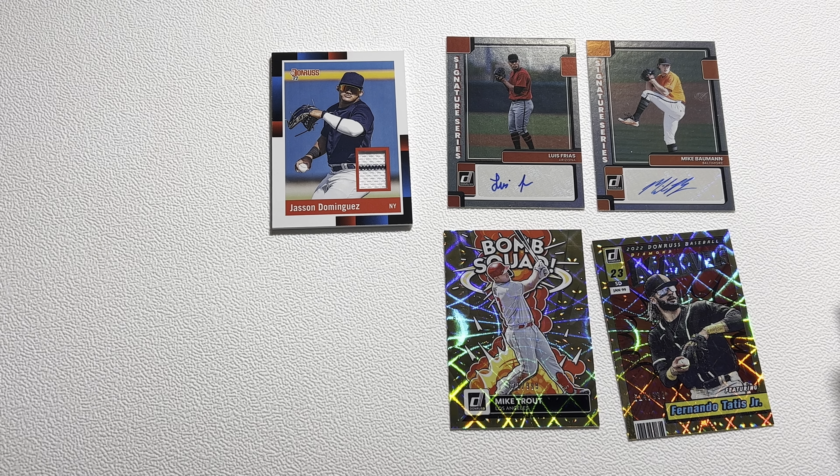Thank you all so much for watching this video — I really hope that you guys enjoyed. Here were all of the numbered cards we ended up with from the box — mainly just a bunch of reds. 15 numbered cards total in that box. So pretty nice box. Thank you all so much for watching. If you haven't subscribed yet please make sure to do so, and I will see you all in the next one. Subscribe!